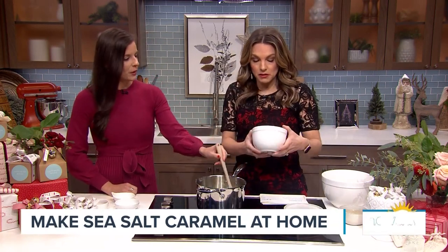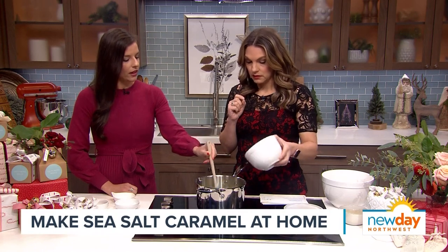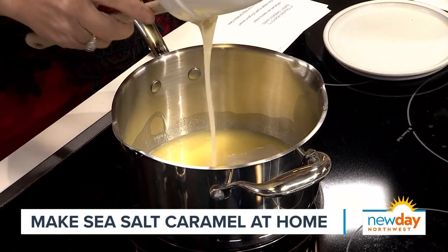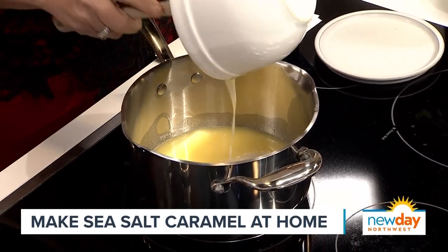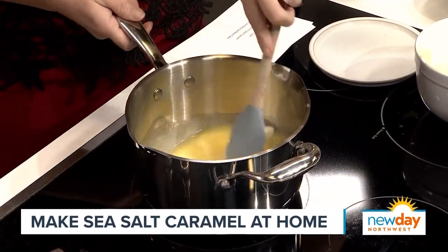How much condensed milk do we need? It's one can — 14 ounces. This recipe is designed to be super easy. If you've never made caramels before, the key tips are: keep stirring because the sugar can crystallize and burn. I actually did that two days ago, so even a professional still makes mistakes.